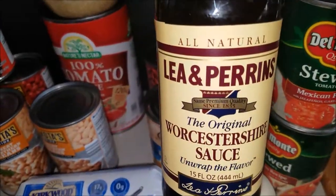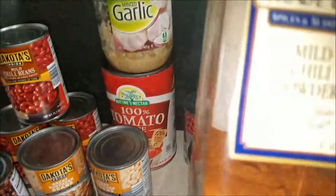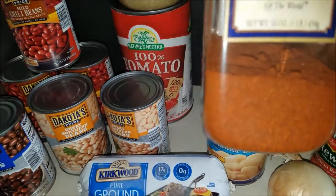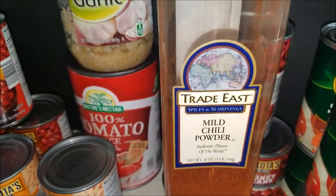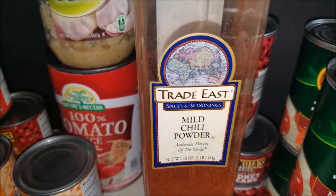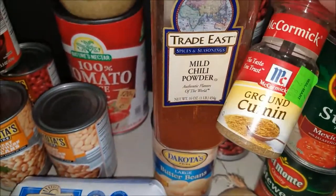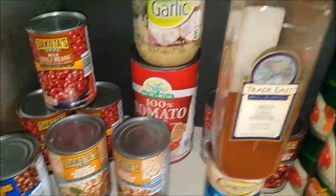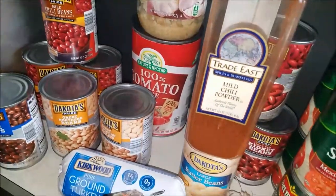I put in some Worcestershire sauce — this one is Lea & Perrins. I've used French's; I'm not picky about the Worcestershire sauce. Then I add in some chili powder — this is from Gordon's, it's a huge container, 16 ounces, so you get a pound of seasoning. I add that in while the turkey is cooking because the turkey absorbs all those flavors. Then I add ground cumin from Walmart, and after mixing it all up I add a few dashes of Frank's Red Hot sauce.